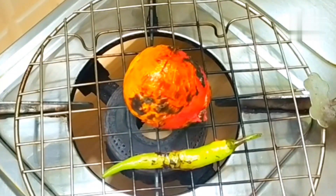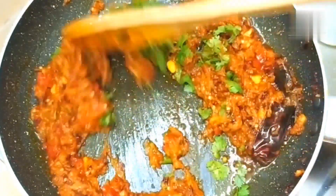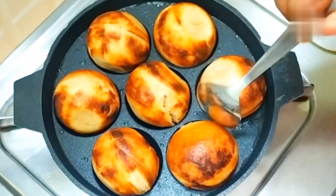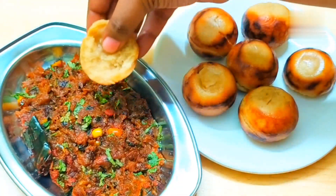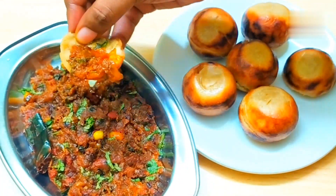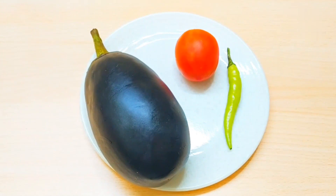Normally baingan bharta is made on a gas stove, where the eggplant and vegetables are roasted. But in this process there can be many seeds, especially if it's from the forest. So for this, we will use a very simple procedure. You can make baingan bharta easily in only 10-15 minutes with good flavor and taste. This is a quick recipe you must try.